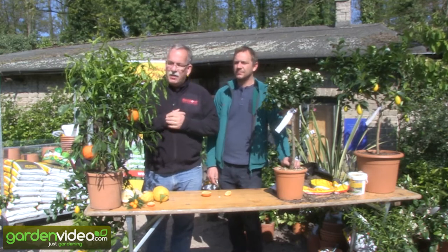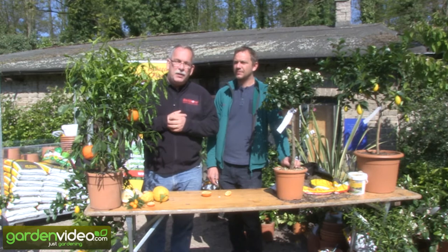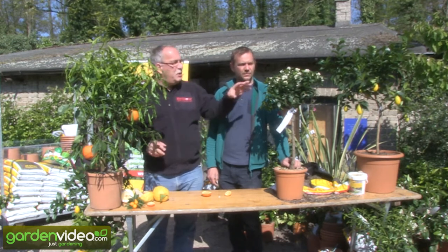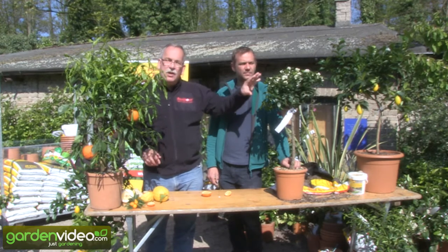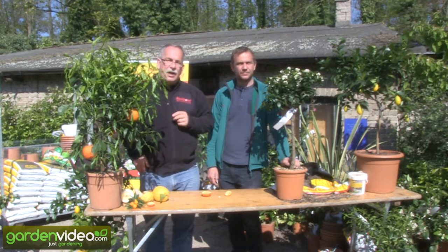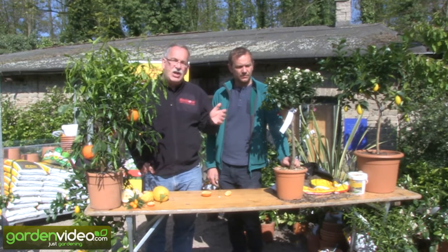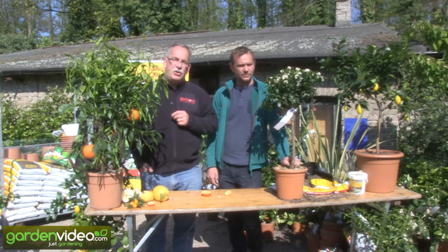On this side we have a willow-leaved bitter orange. And on that side we have another special bitter orange with a very compact growth, which is named Chinotto, or Chinotino — the small Chinese bitter orange.